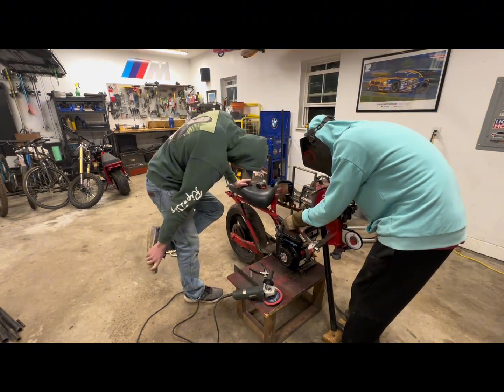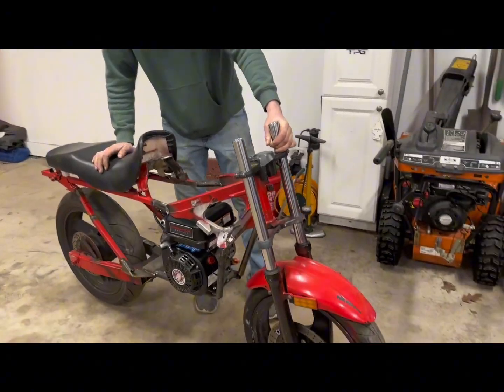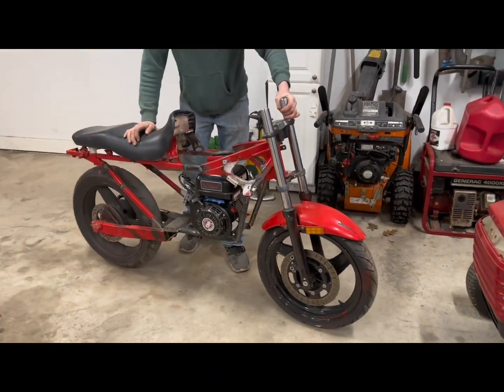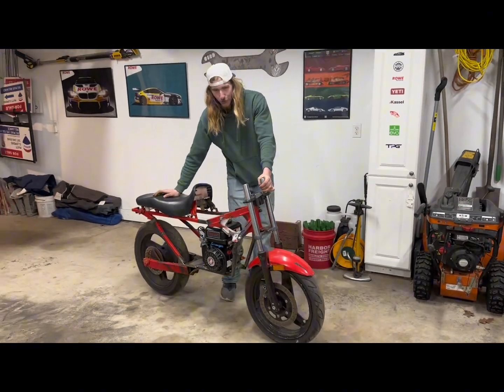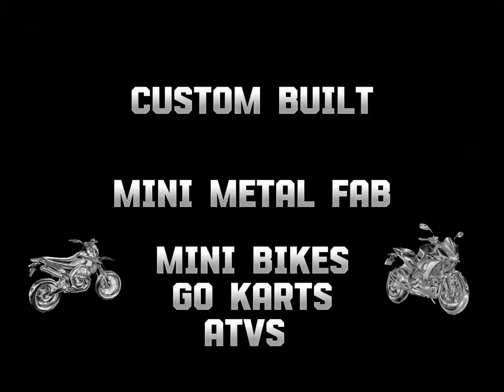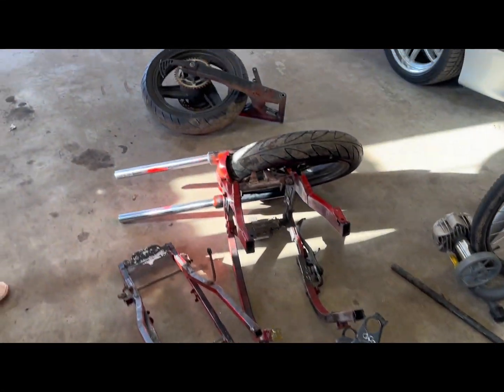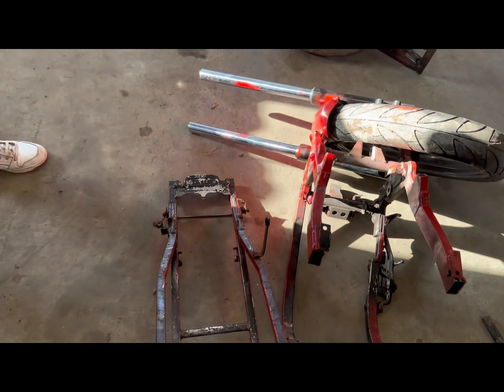With the bike together as it is, it rolls really smoothly - the street bearings and all. I cut apart the 500cc street bike frame and we're gonna turn it into something today.